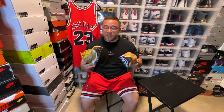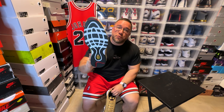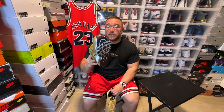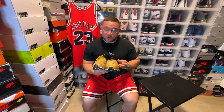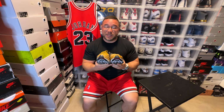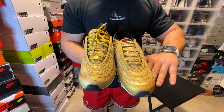What I noticed right away is that there are a lot more differences between these two models. The retro version is tied up because I've worn them a few times already, and the newest version is not tied up — that's the easiest way you can tell. There are definitely a lot more differences between these two than the silver pair.